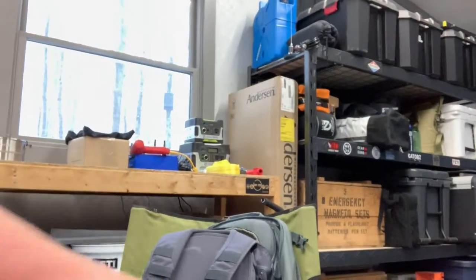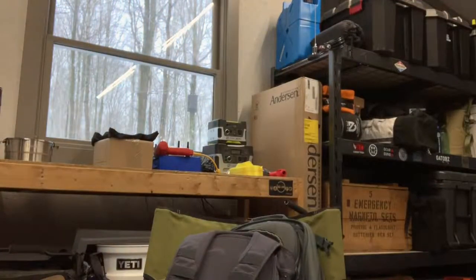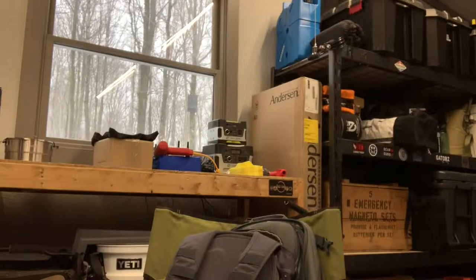Hey there. Here we are in the garage again for another product review. The reason we're in the garage is because outside mother nature is still snowing, and I've got all these boxes of camping gear and I really want to get outside, but I am truly a fair weather camper. I'm not too interested in going out when it's below freezing. So we are inside the garage again, and today we're going to be looking at a couple of camping items from Nemo Equipment.